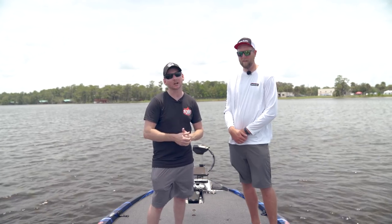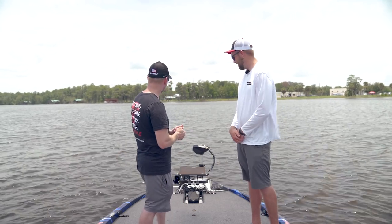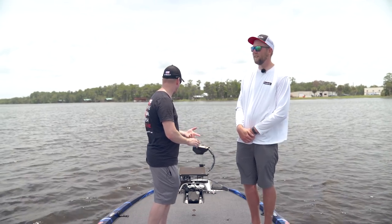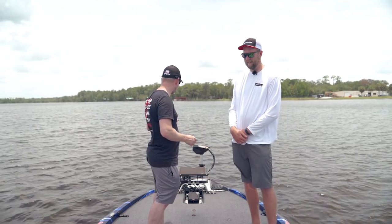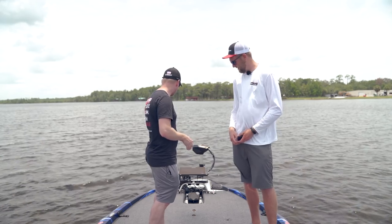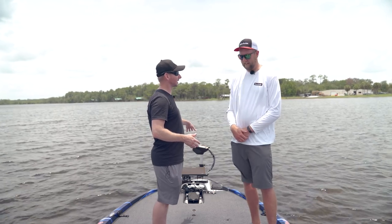Nate was the engineer behind this trolling motor. It's the same motor from start to finish as the Tour — same prop, same cable system. But big differences include remote control, foot pedal, anchor mode, course lock, and constant on. Really cool trolling motor.